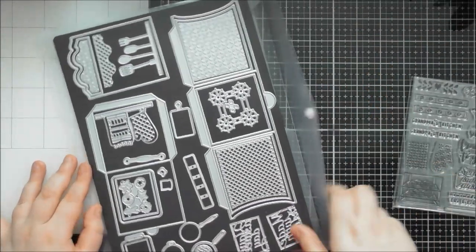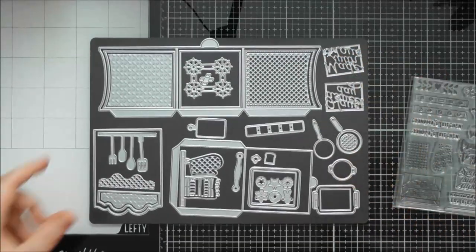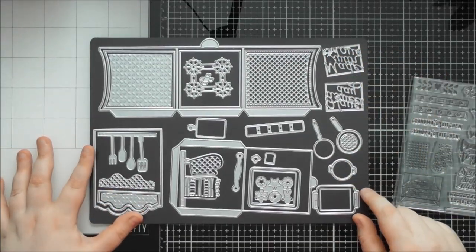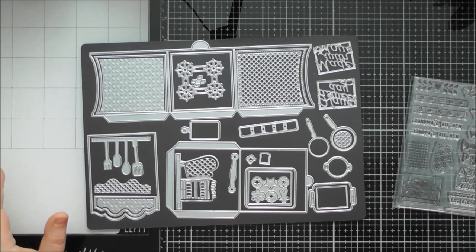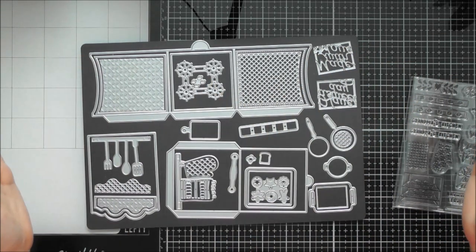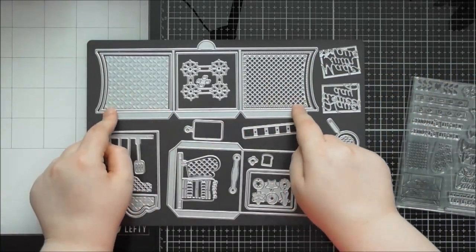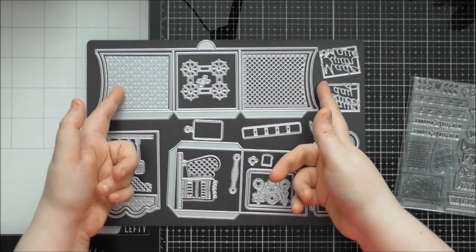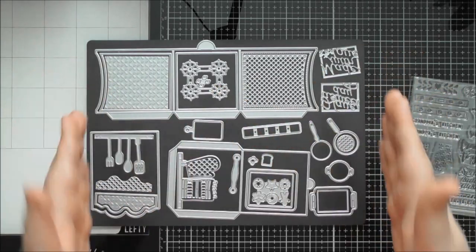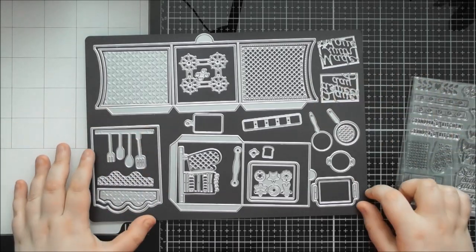The die set fits on an A4 sheet, so you'll either need an A4 machine to cut it out because of the length. Some smaller machines like a Big Shot can get longer plates even though they're a narrower width, so if you have one of those it should work. You're not limited by the width of the die - it's the length that needs the longer plate, so you could get away with a narrower-mouth machine and still cut this out.